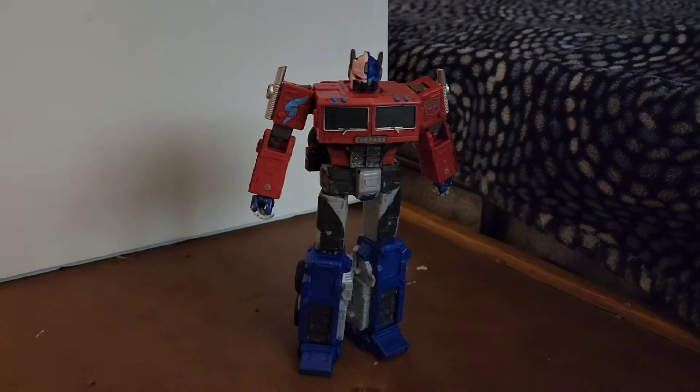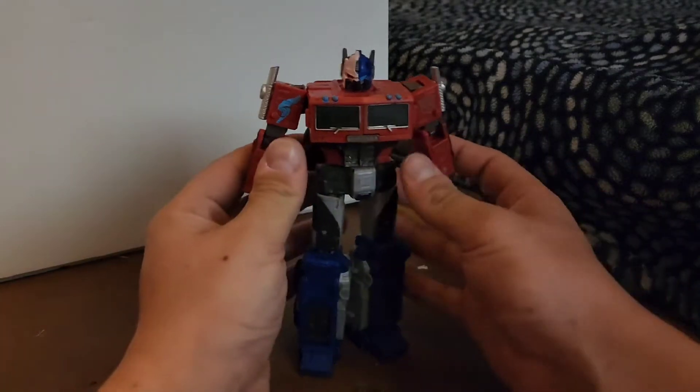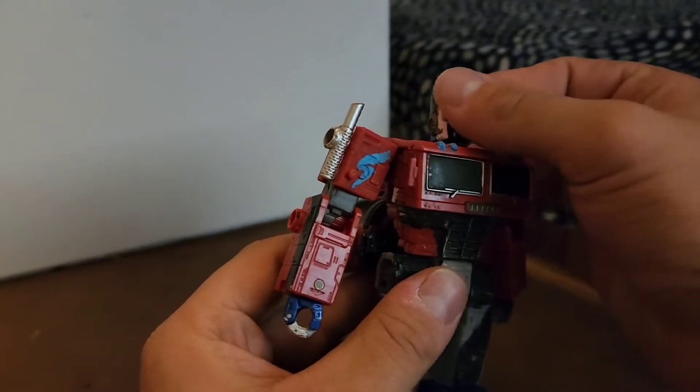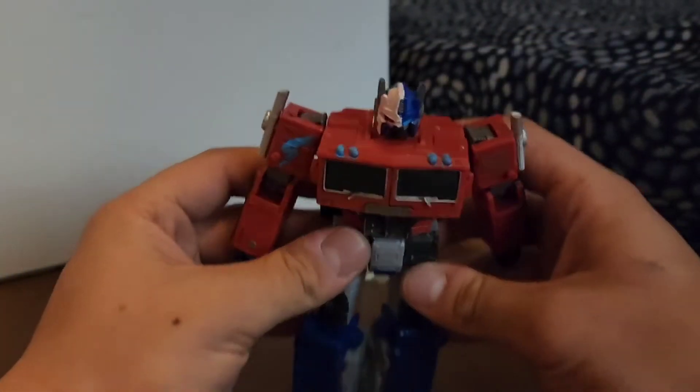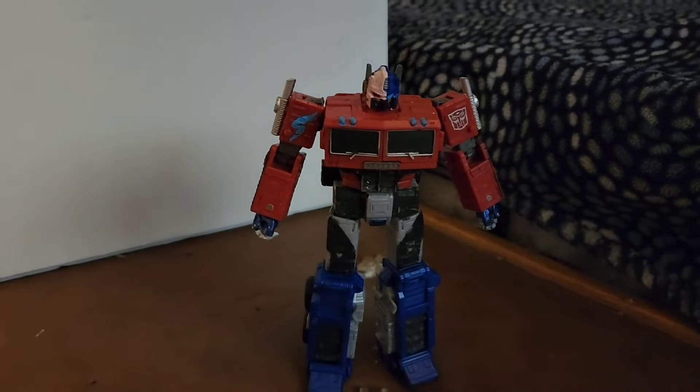Hey hey hey, this is TRMplays back for another video. This video is actually very unique because I just made a stop motion for my intro. This guy does not have a scene in any movie nor content because this is a custom-made transformer I've made from the mold of Earthrise Optimus Prime. In that intro you guys just saw, this is not really custom-made but I repainted him into my OC variant.